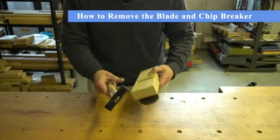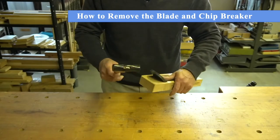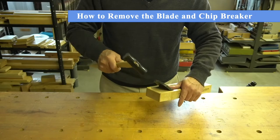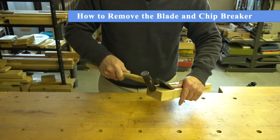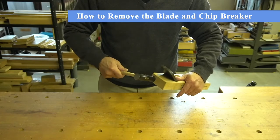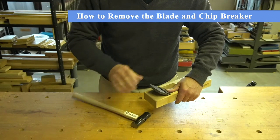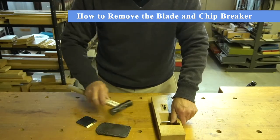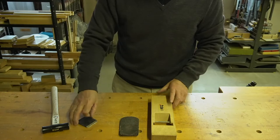To remove the blades, hold the plane body with one hand while using your finger to secure the blade and chip breaker. Tap the head of the plane body to move the blades backwards. You do not need to tap harder than what is shown in this tutorial. Once loose, pull the blade and chip breaker out carefully to avoid dropping them.